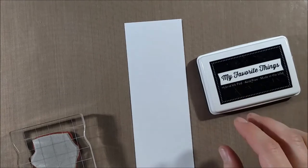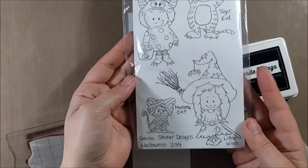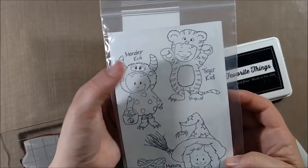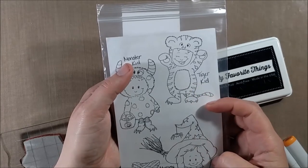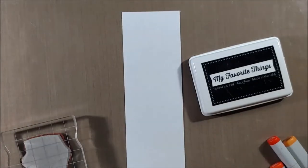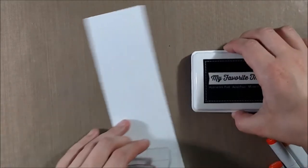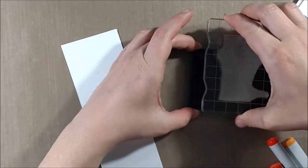I was thinking about ways to stretch my stamps and I really loved this little tiger from the Halloween release. I haven't been able to use it in a couple months because I'd used it back on Halloween projects, but then I realized there was really nothing particularly distinguishing that screams Halloween about it other than that he's in a costume. I thought it could be a really fun kids card for a little boy.